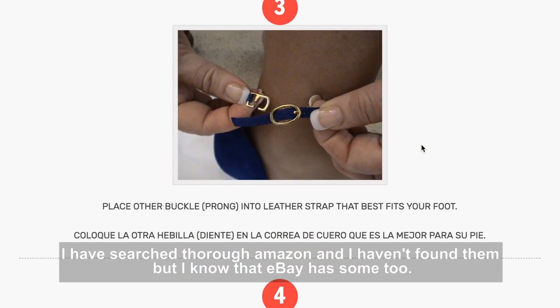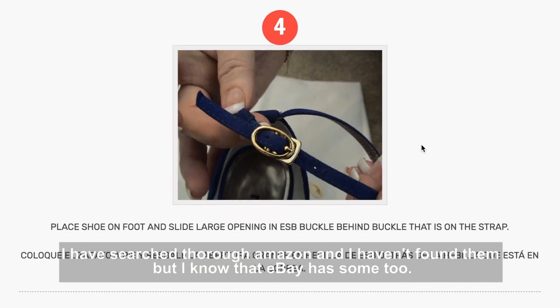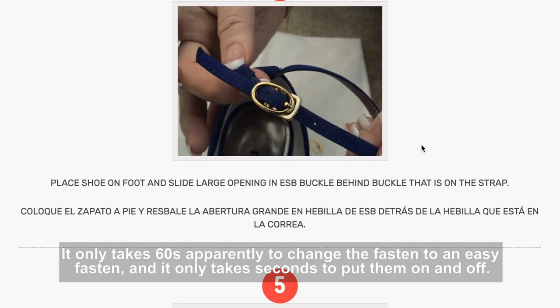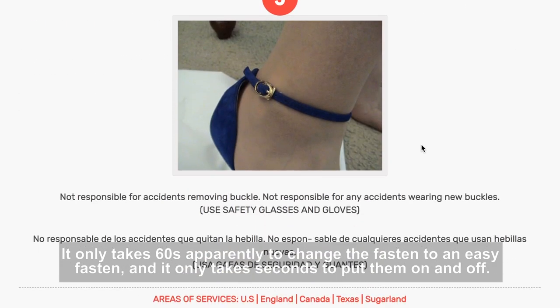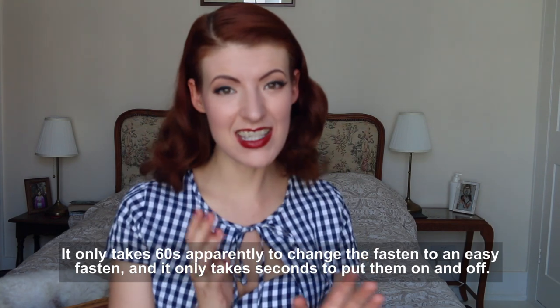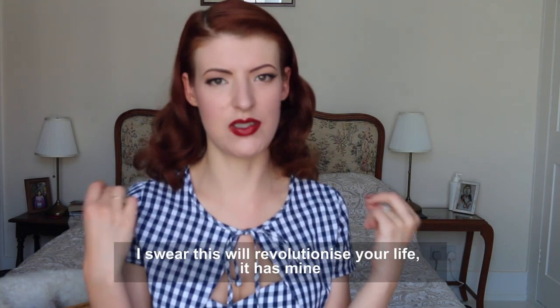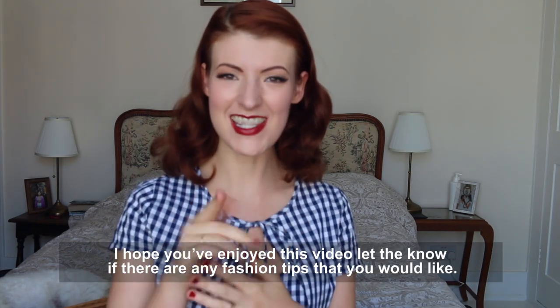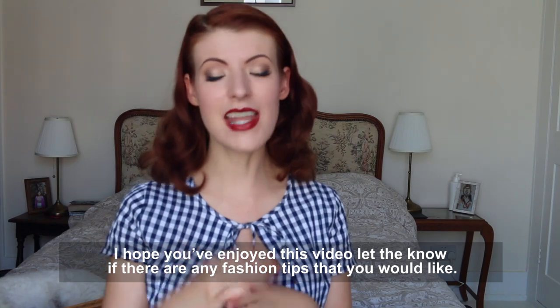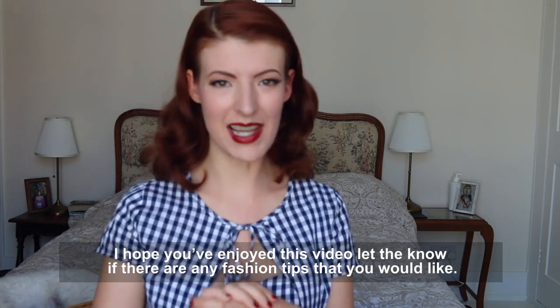I have searched through Amazon and haven't really found them, but I know that eBay does have some too. It only takes 60 seconds apparently to change the fasten to an easy fasten, and then it will just take seconds for you to put them on and off. I swear this will revolutionise your life — it has me. I hope you've enjoyed this video. Let me know if there are any fashion tips that you would like.